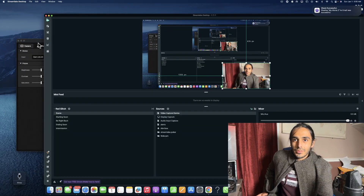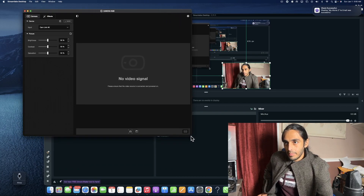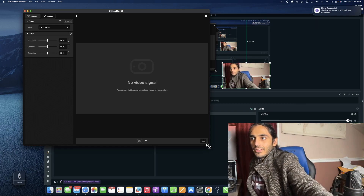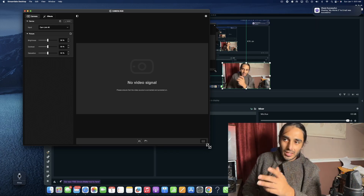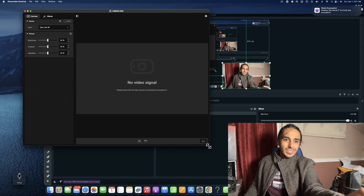So here we are. We downloaded the Elgato Camera Hub. So far we've got no video signal and I haven't turned the camera on yet. All the drivers and everything are downloaded and updated. So let's see how plug-and-play this really is.